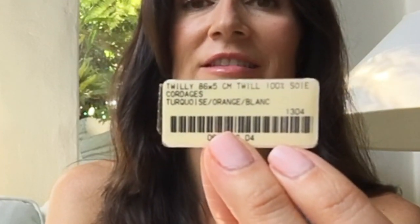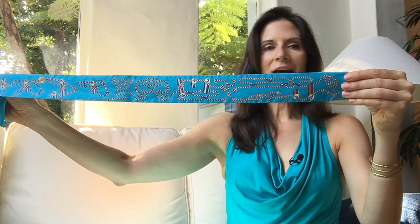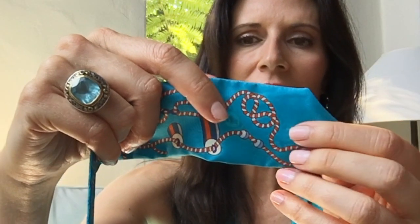I got this scarf in blue. It comes in five different colors. This actually has the sticker still in it. The sticker looks just like this — Hermes Twilly, 86 centimeters long by 5 centimeters wide, this one in turquoise, orange, and white. Cordage is what this scarf is called. Cordage in French means ropes in English, and it's a beautiful scarf. Very summery in my opinion. It doesn't have a wide color palette on this particular scarf, though it comes in five different colors.